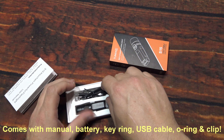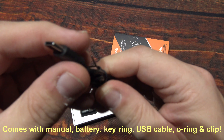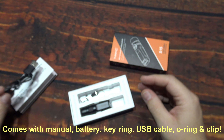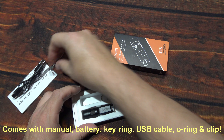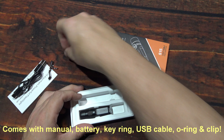You also get one USB Type-C charging cable — Type-C, really short on this one. And you get one clip, which I will be putting on there, and one key ring.